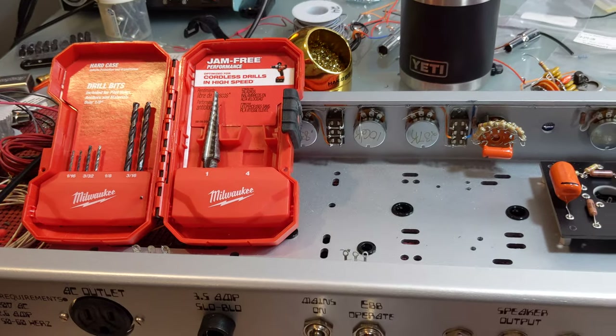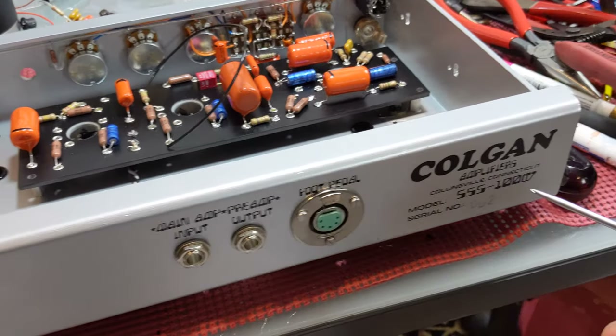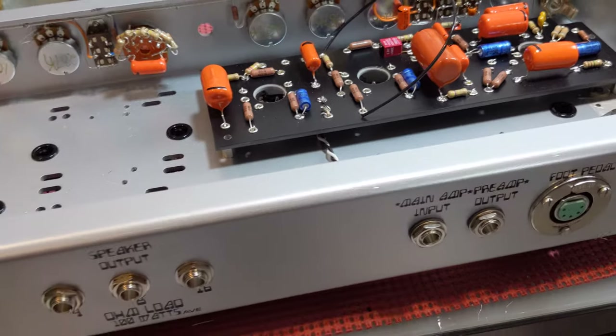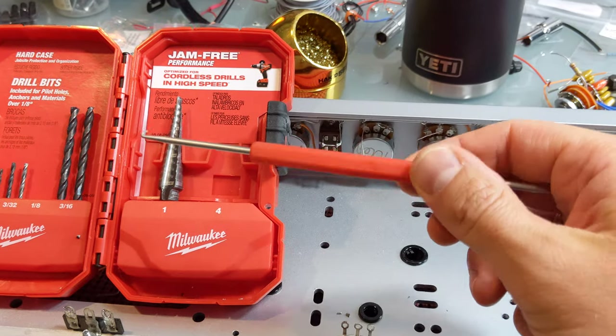I wanted to share my first tips and tricks video for my Steel String Singer number two. This is number two — remember the last video — I'm going to recap some things that I've been using a lot during building this one out.